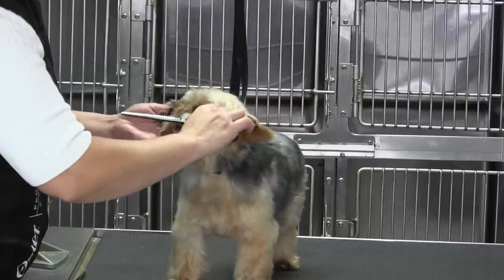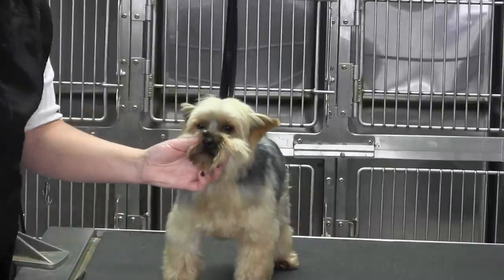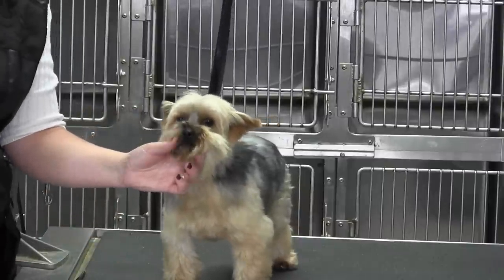One more second around those eyes — pull that hair up, snip snip snip. But that's it. Pretty darn cute.